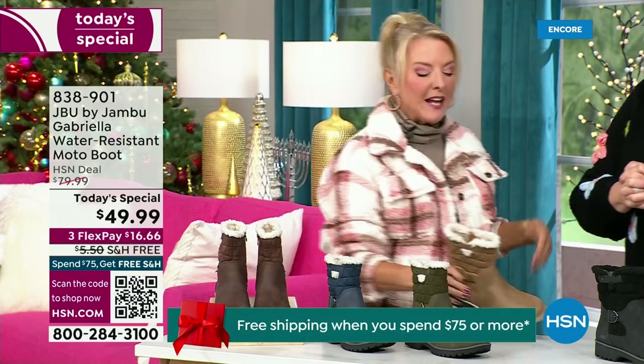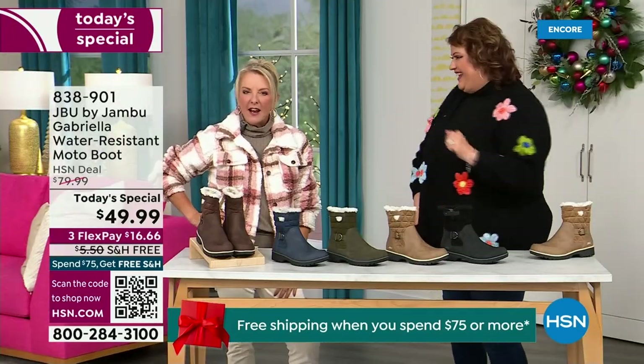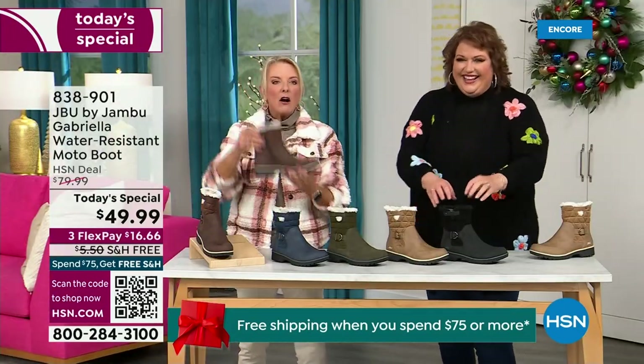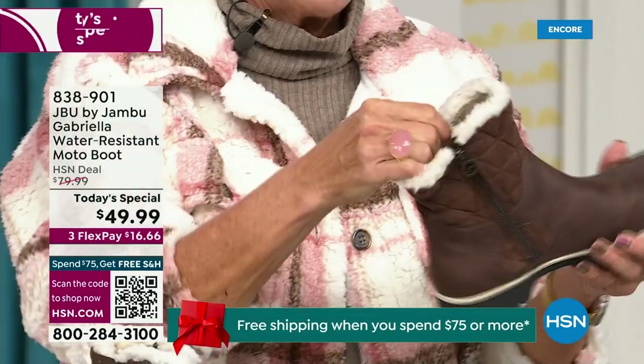Here's what was really funny — I went to Laura and said I had the box sitting on my desk before I put them on. I opened it up and said, 'Man, those look like they're going to be kind of heavy.' And then — oh my gosh — they're like almost as light as a feather. And yet so soft inside.